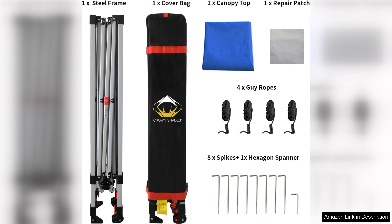Overall, the Crown Shades 8x8 pop-up canopy delivers on its promises of ease, portability, and protection. It's an excellent investment for anyone who enjoys outdoor activities, be it a day at the beach, a picnic in the park, or even backyard gatherings. This canopy is sure to enhance your outdoor experience, making it a must-have for sunny days.